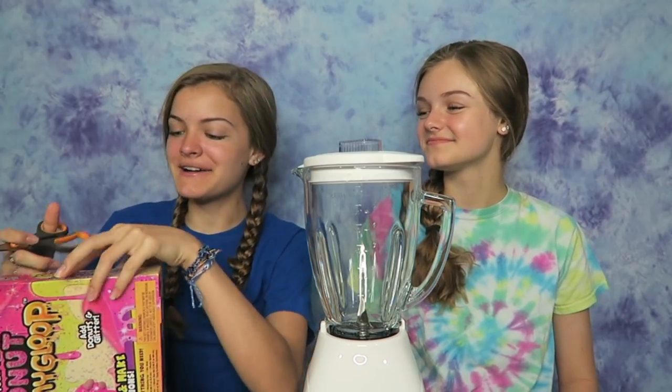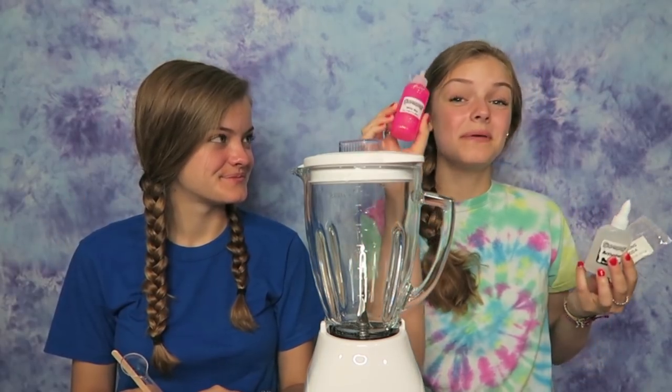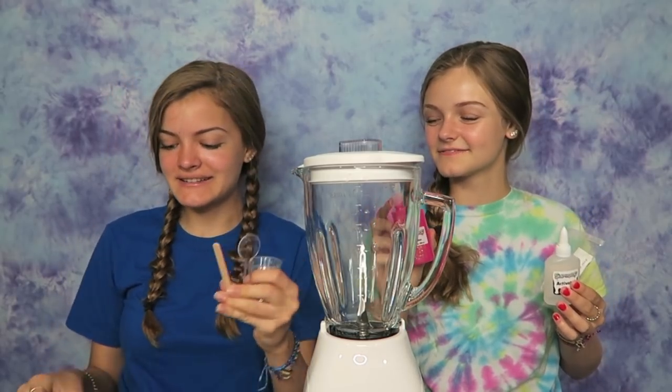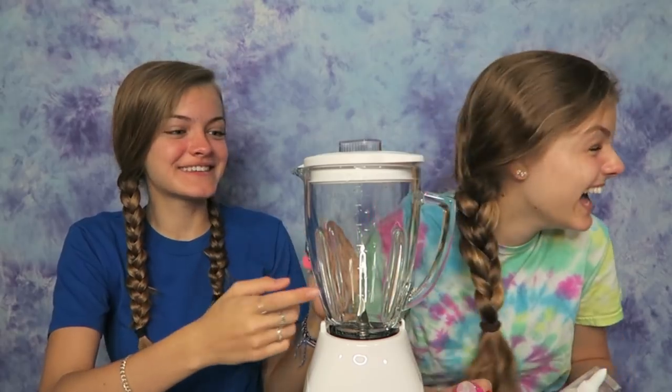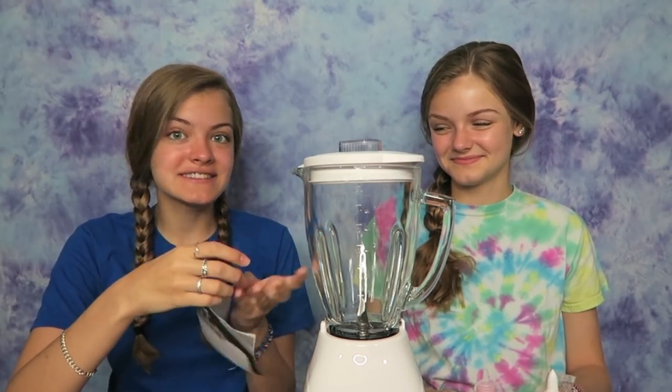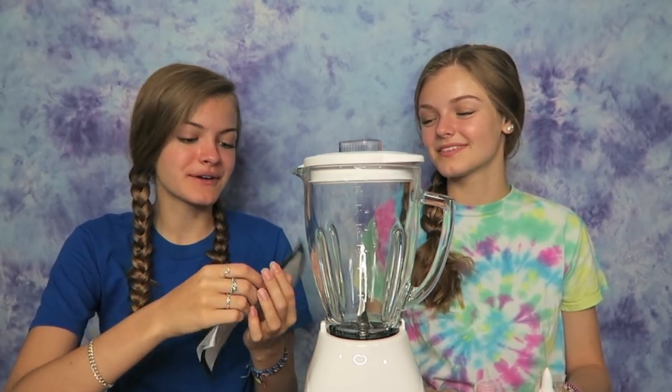I'm really excited to see if donut slime turns out. I hope it does — and it looks like a really pretty color. So let's open this up. This kit came with some pink glitter glue and activator. I love pink slime and this is going to be awesome. It also came with two measuring cups, a mixing stick and a spoon, some paint, and these really cute plastic donuts. And we have some directions that tell us not to use a blender, but we're going to use it anyways.